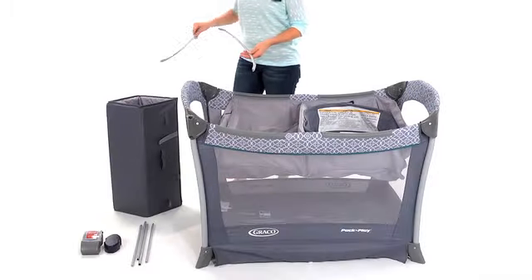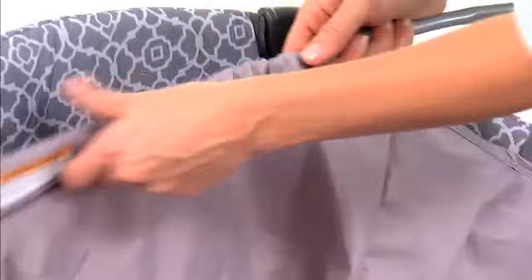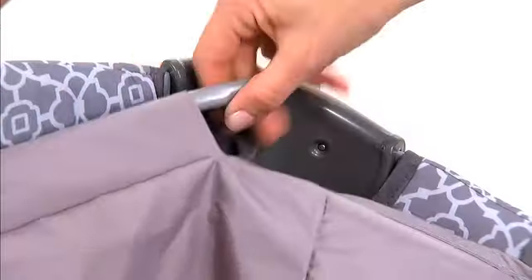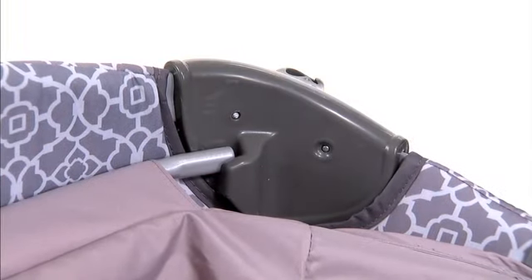Clip them onto the long sides of the play yard frame. Next, insert two long tubes into each end of the bassinet. There's a pocket sewn in, so you can thread one rod on each side.